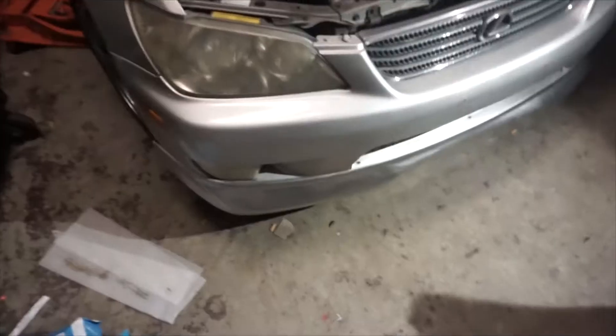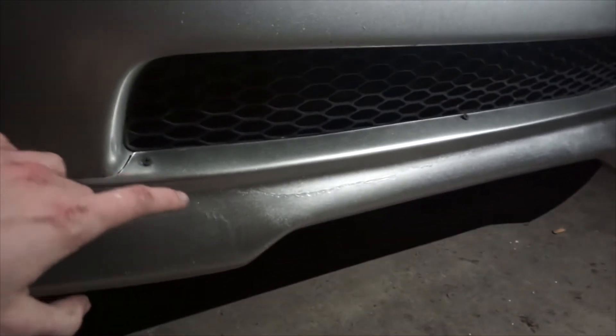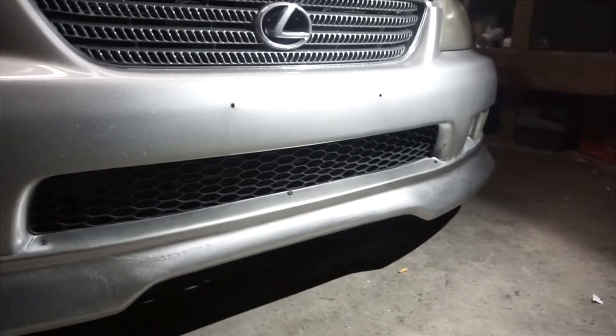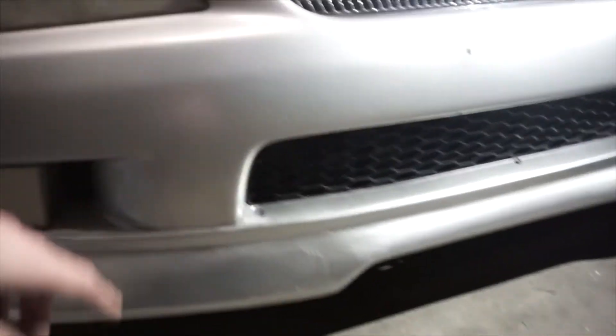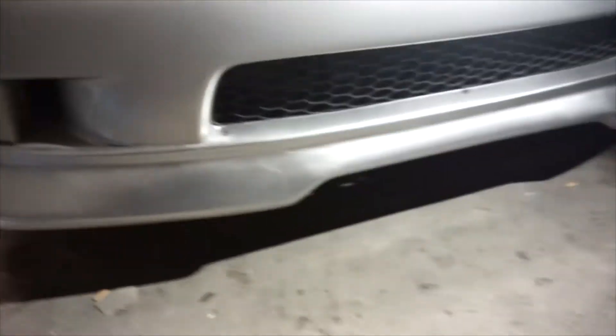So we painted the lip in about 20 degree weather. On camera you can't see as much, but here it's a little messed up — it's pretty damn close to the factory silver though. I'll probably end up pulling it off when it's warmer and touching it back up, but I think for now it's not too bad.